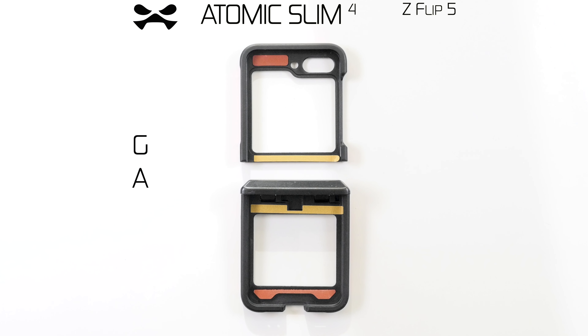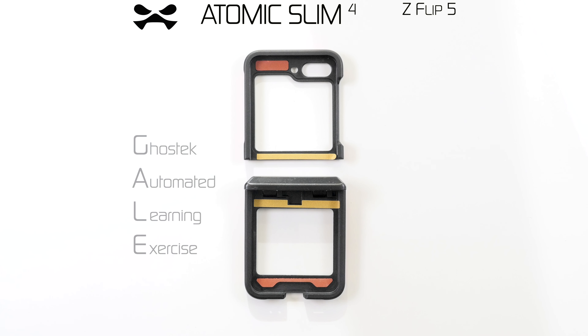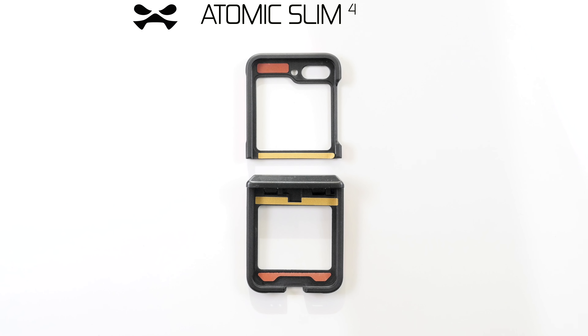Operational support activated. Greetings, Agent. I am your assistant, Gail. You have received your Atomic Slim 4 device case by Ghost Tech. Let's begin.